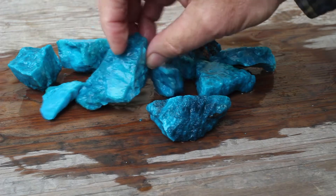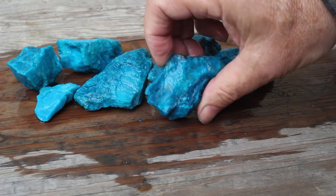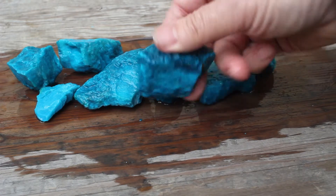Immersing in water is a very important technique when you're inspecting gem rough. This is a nice rough piece.